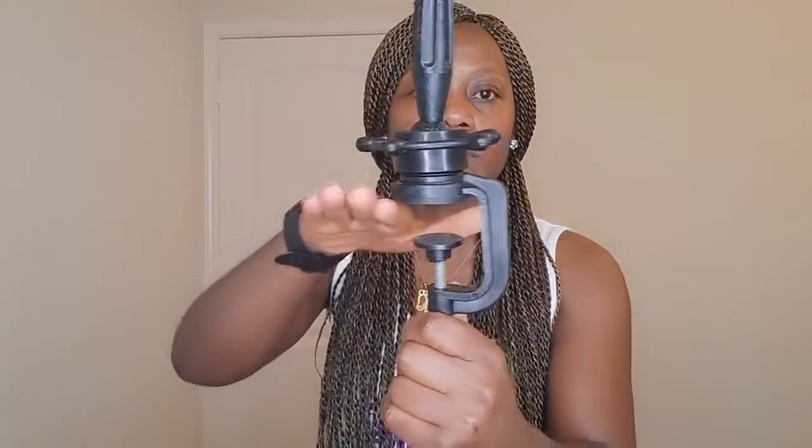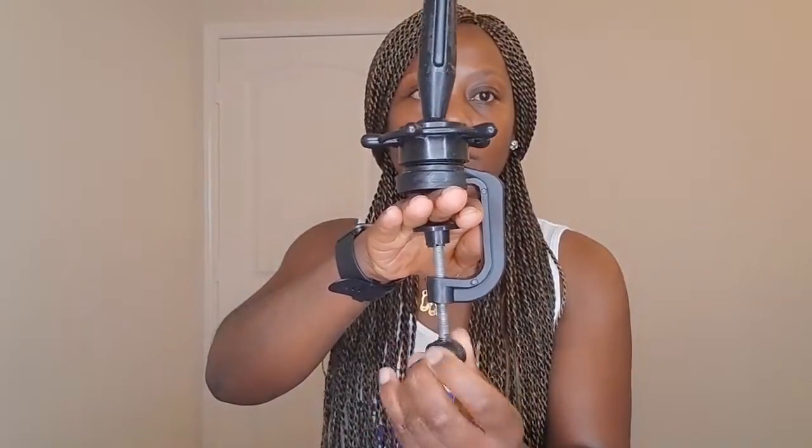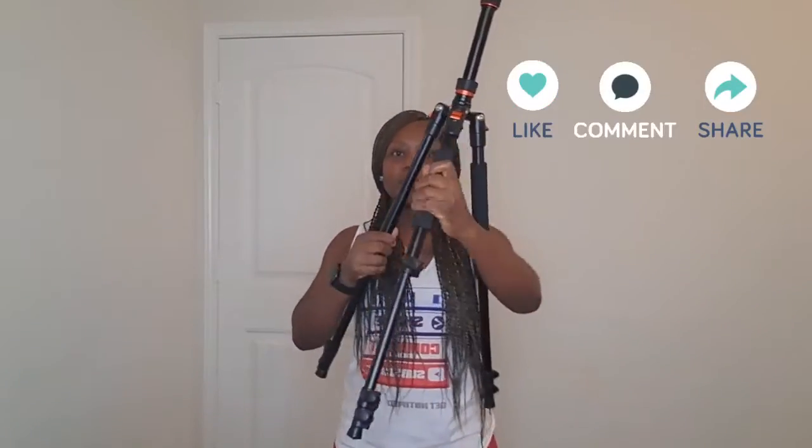Last but not least, you need something to hold the block head. You can either get this table clamp — sometimes it comes with the block head — and all you need to do is attach it to a table or a chair and you are good to go. It doesn't take up a lot of space. You can also get a heavy duty tripod stand. I have a full video explaining how to use it, and I'm going to put everything in the description box below.